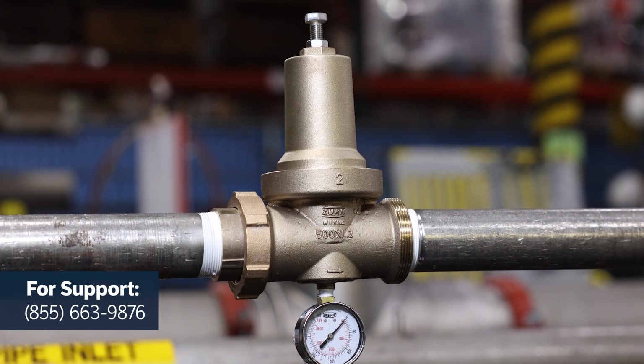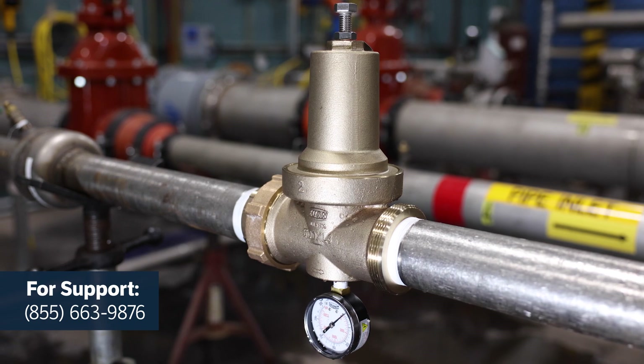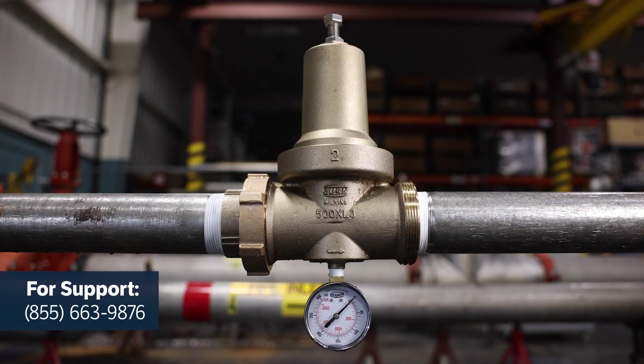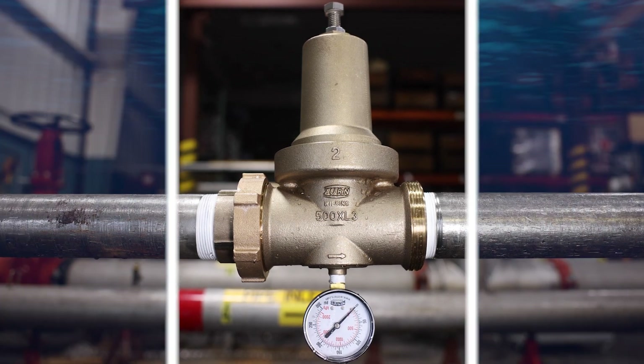Thanks for installing your 500XL3 pressure reducing valve. We hope you found this tutorial useful. Check out our huge library of other installation and troubleshooting videos on our YouTube channel.